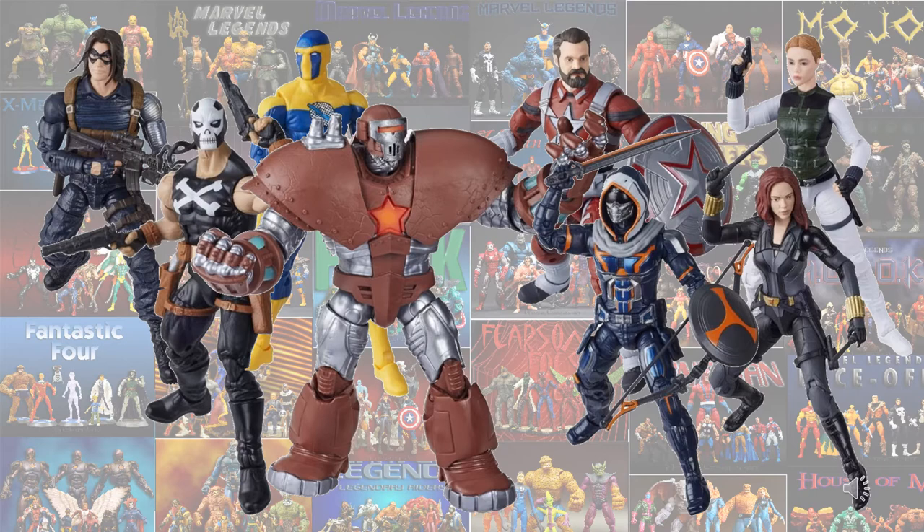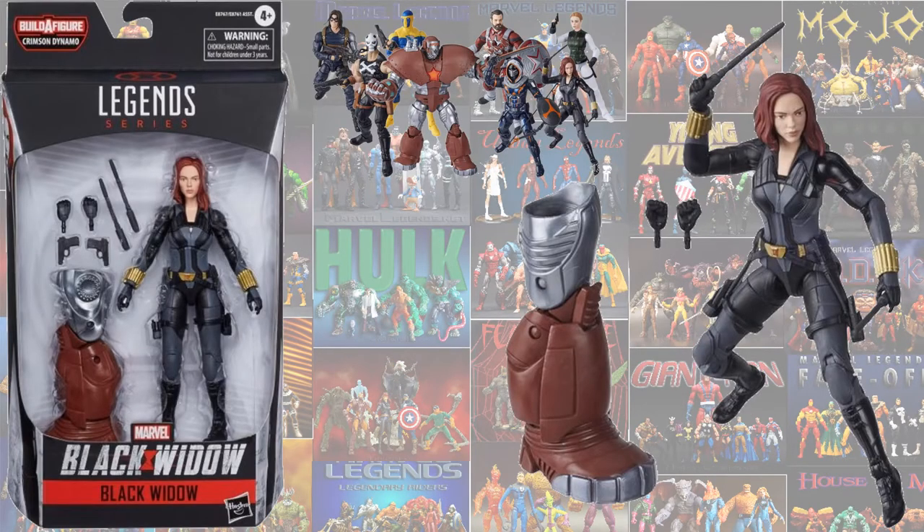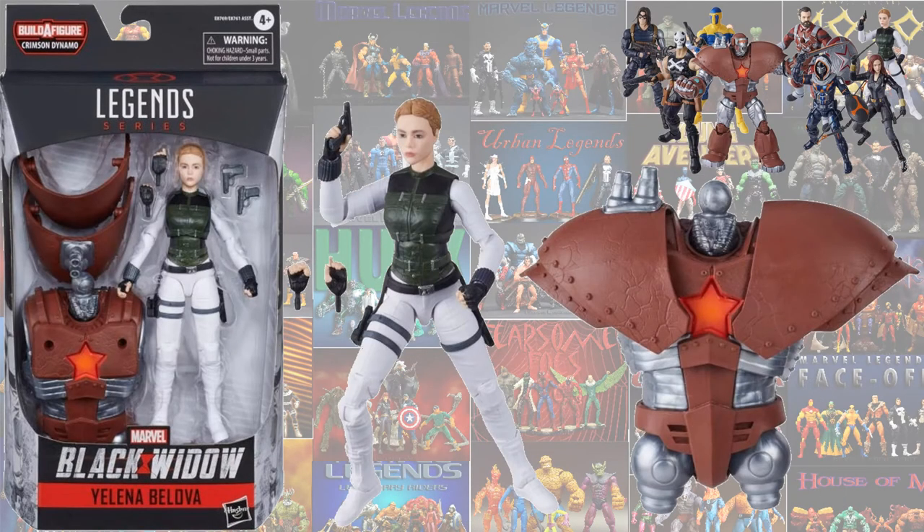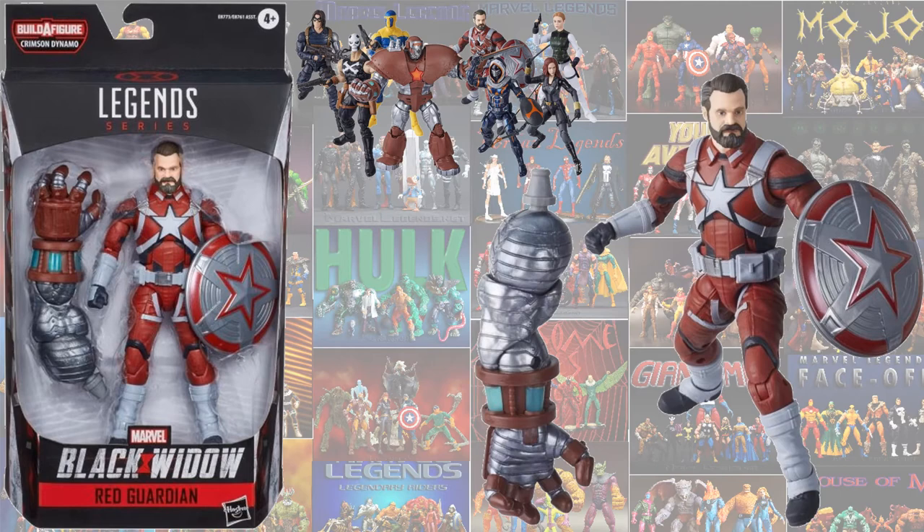One of the newer announced waves is from the Black Widow movie, with the build-a-figure of Crimson Dynamo. The wave includes Scarlett Johansson's Black Widow in her newer costume, the MCU version of Taskmaster — not sure if it's going to be male or female — Yelena Belova's Black Widow in her white costume and vest, and the Red Guardian.